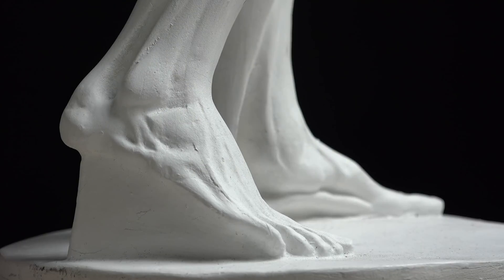Here we are with the Ecorché, looking at the feet and pointing out both skeletal and relevant muscle, fat pad, and cartilage anatomy to help you along your journey with anatomy, artistic anatomy, anatomy for drawing, anatomy for artists — any one of those you choose.